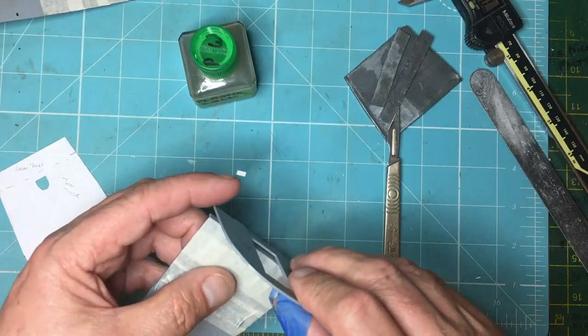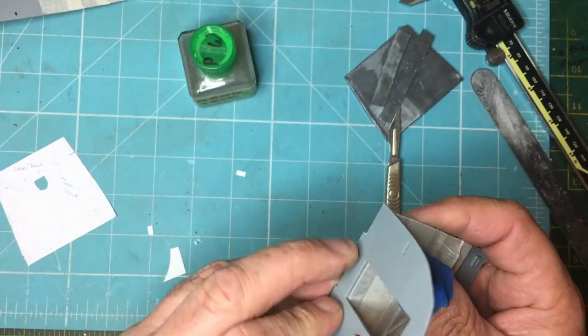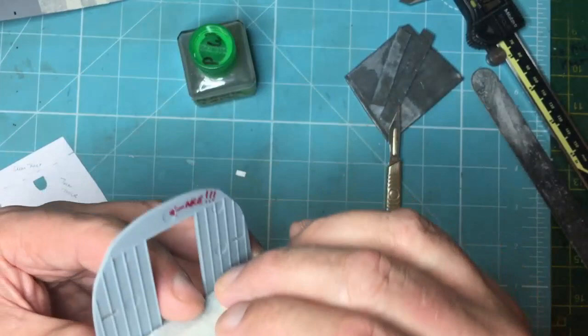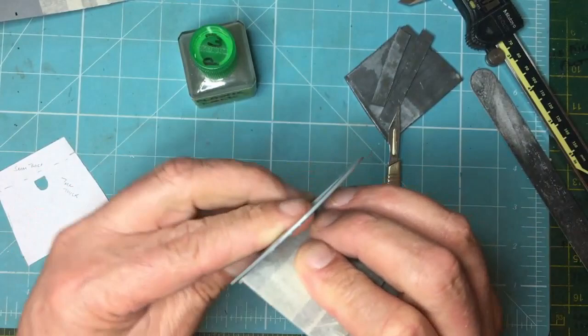That should just slot in there now. We've got these two lugs and these two slots in the part — they just slot over like that. With the strip in place, we've given ourselves another three-quarters of a millimetre to get some more weight in there, and we've also levelled up that floor. We can tell it's correct because it now sits correctly under those vertical uprights.